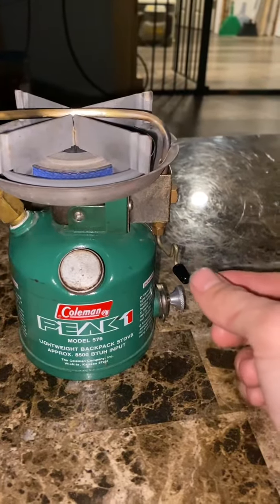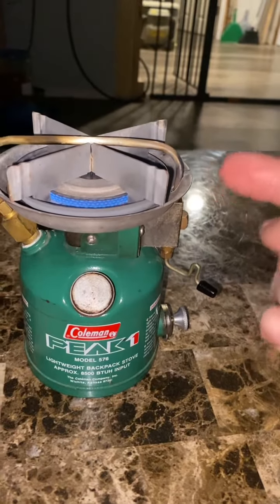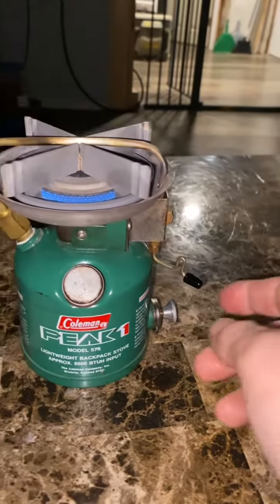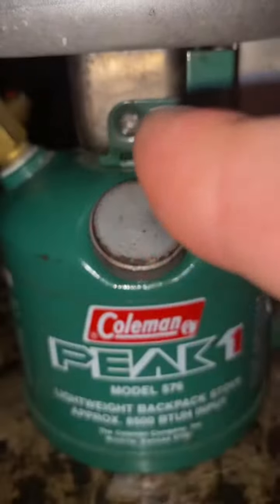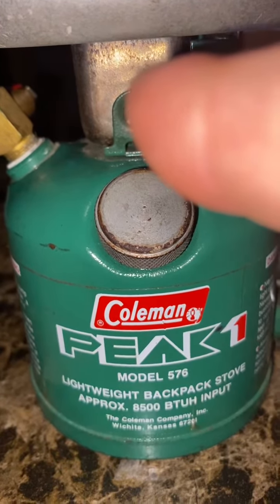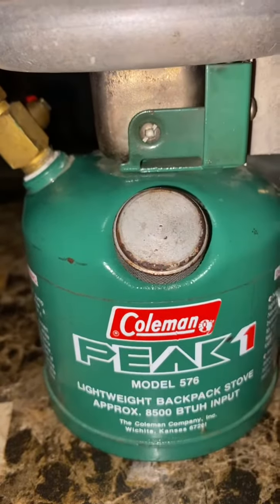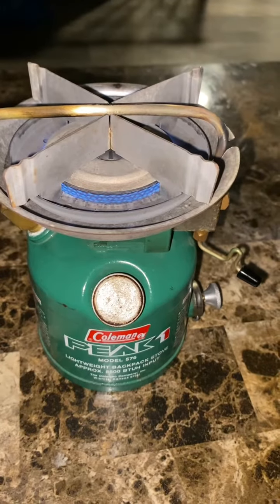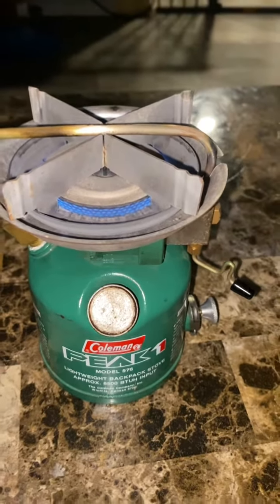This lever is actually your flame control, but it also cleans the fuel jet which is inside of here. Basically, fuel goes up, comes across, goes inside here. Down inside here is the air intake, as well as where the fuel is mixed. And then there's a set of fiberglass pads which basically soak up the fuel, which would probably help in colder weather.